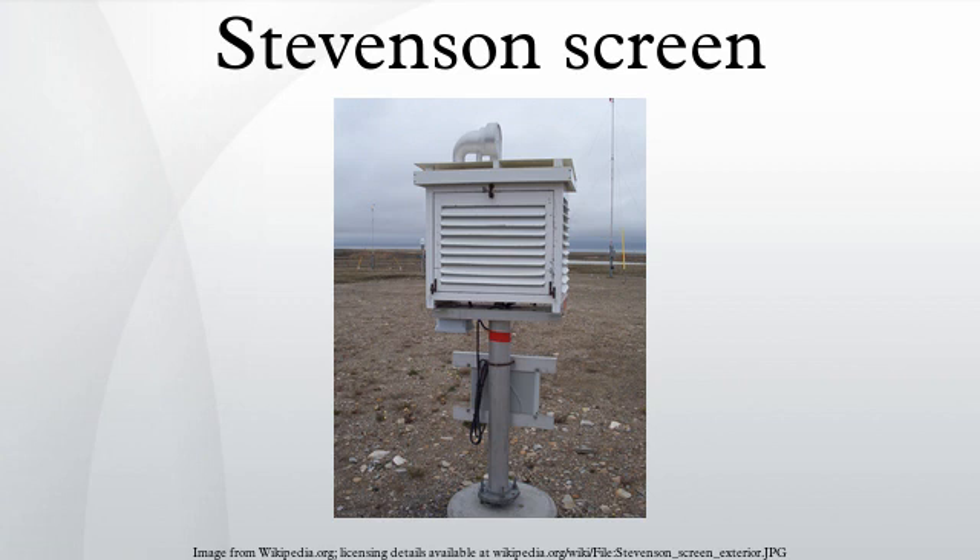In the Northern Hemisphere, the door of the screen should always face north so as to prevent direct sunlight on the thermometers. In polar regions with 24-hour sunlight, the observer must take care to shield the thermometers from the sun while also avoiding a rise in temperature caused by the observer's body heat. A special type of Stevenson screen with an eye bolt on the roof is used on a ship; the unit is hung from above and remains vertical despite the movement of the vessel. In some areas, the use of single unit automatic weather stations is supplanting the Stevenson screen.